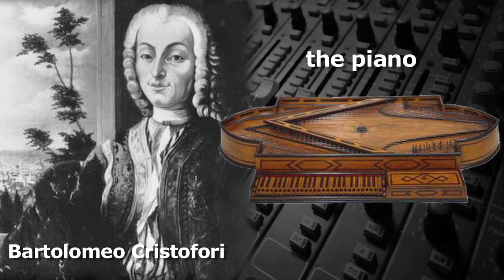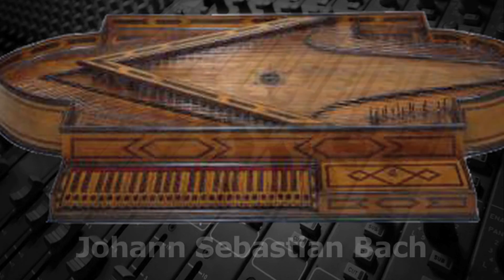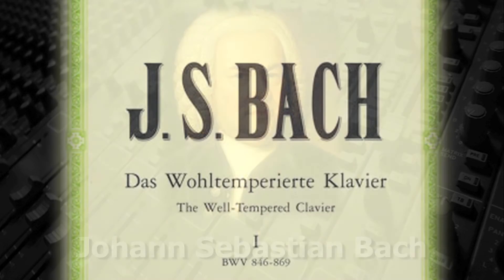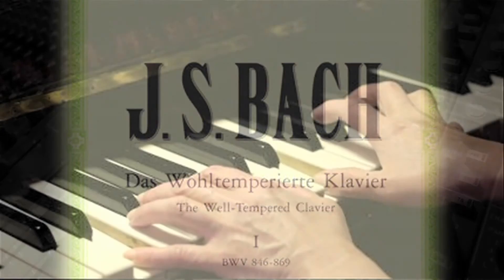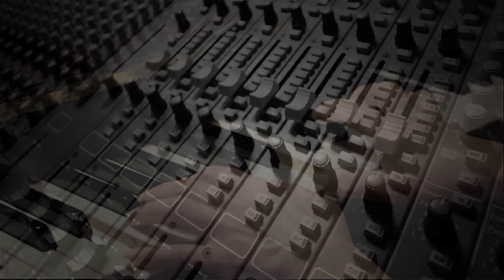When the piano was invented around 1700 by Bartolomeo Cristofori, it featured the fully chromatic keyboard that everyone is familiar with today. Composers like J.S. Bach and others became big proponents of playing in all keys and also using all fingers when playing the keyboards, including thumbs, which were rarely used prior to that time.